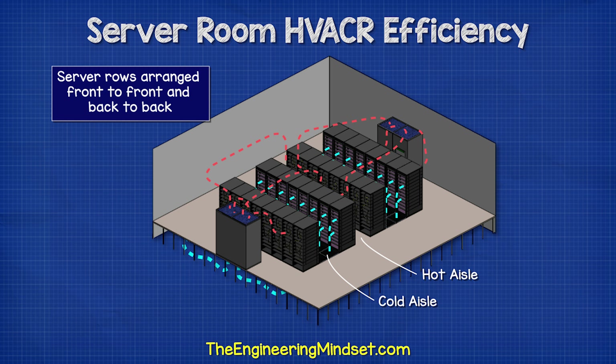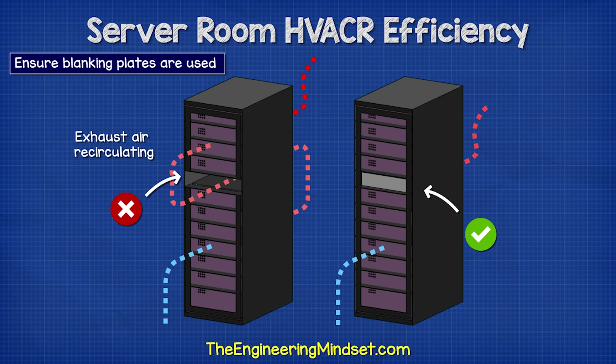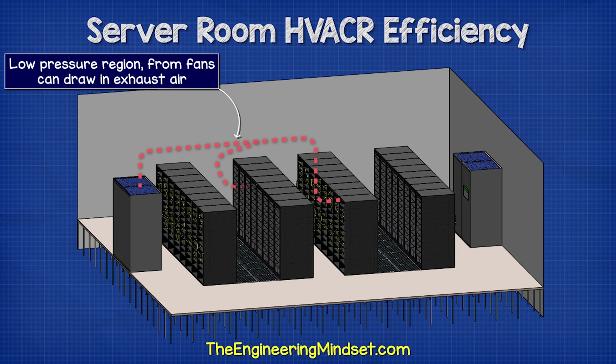We need to ensure that empty spaces in the servers are filled with blanking plates. This will prevent warm exhaust air from recirculating. Additionally, the fans in the server racks will cause a negative pressure region at the front of the server, which can draw warm exhaust air down and recirculate it back into the server.